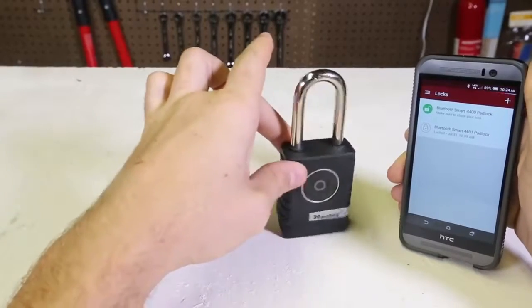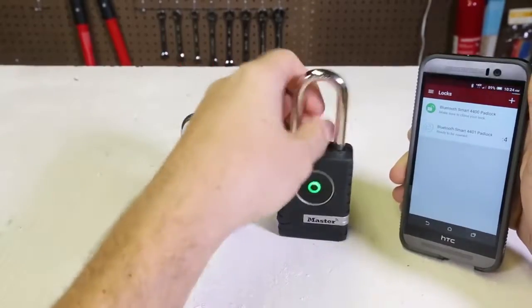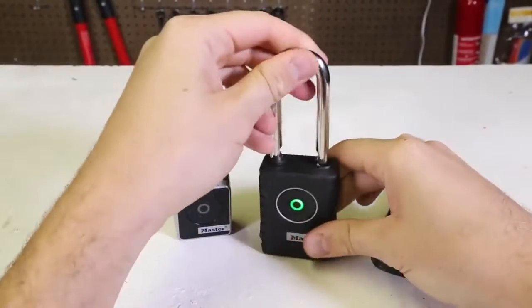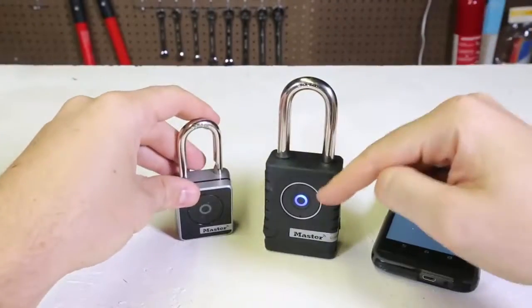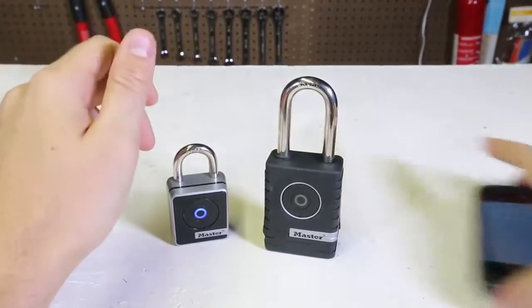Pretty cool. What about this one? It's blue right now — it should turn green. Boom, it's green, I can open it now. That's a pretty big lock. To close it, just close it, and blue means it's closed. Boom, it's closed again.